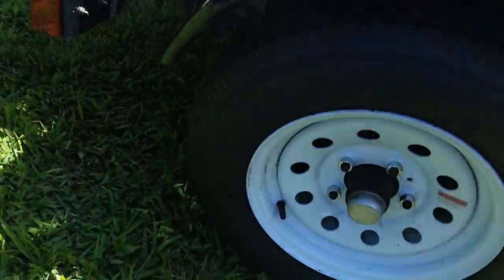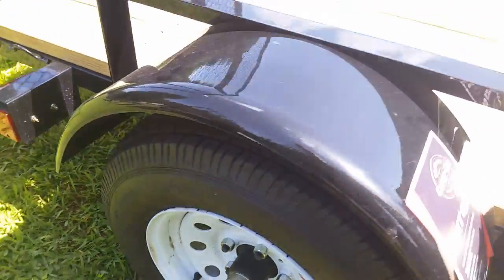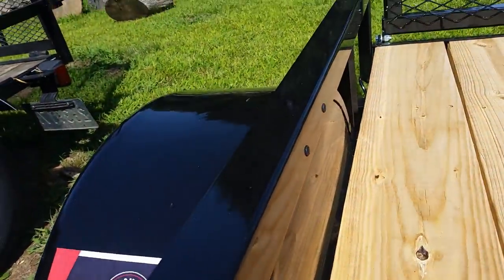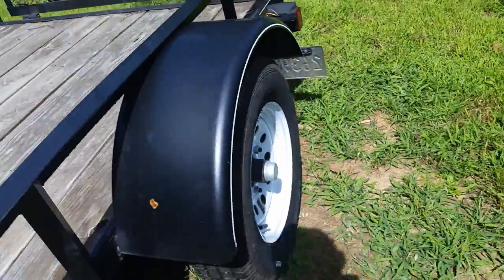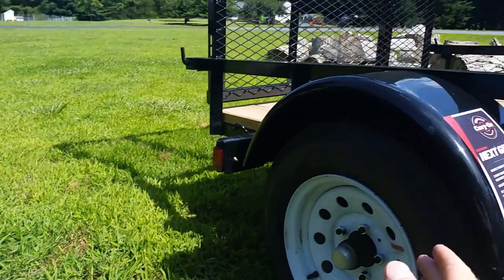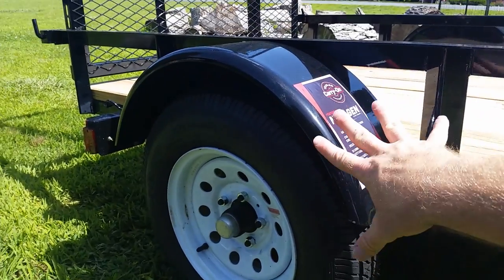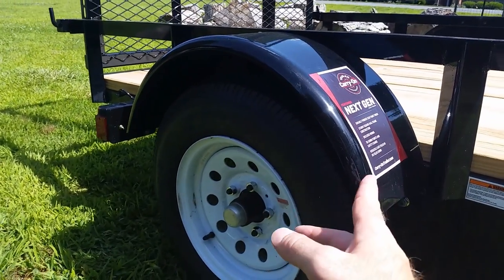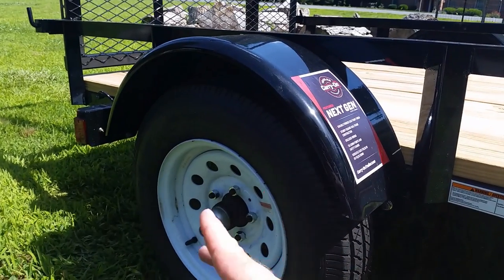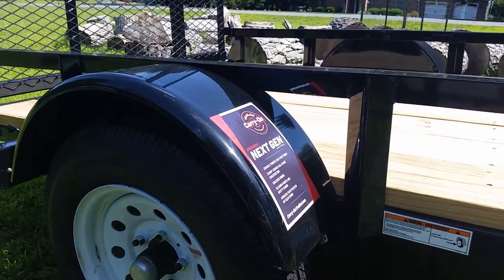Some of the other things I noticed: the fenders are bolted on, so if you needed to replace a fender it's a lot easier compared to the old one, which is completely welded on. A lot of times people have things that hit fenders or back into them, so having the option to unbolt and change fenders out is great. Both sides are like that. I thought that was a good quality issue that they fixed.